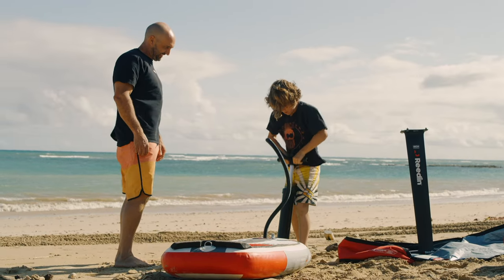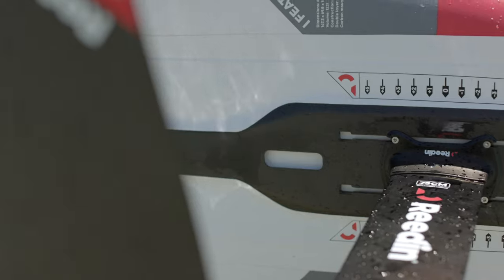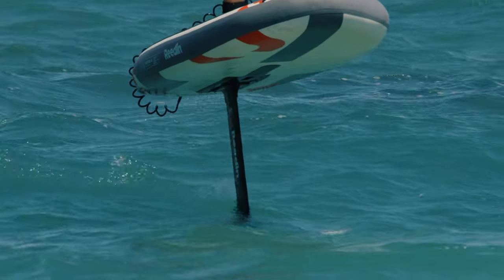What's great about these boards is that we have a big carbon plate on the bottom, so the board actually does not bend much when you're riding. You're really standing where the carbon is, so the inflated part is just there to give you flotation.